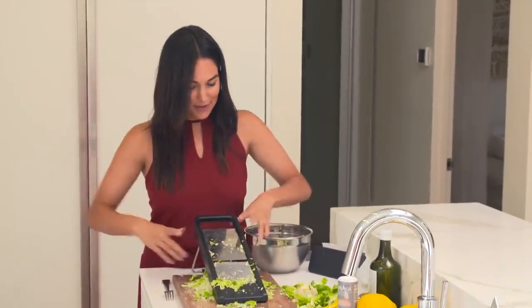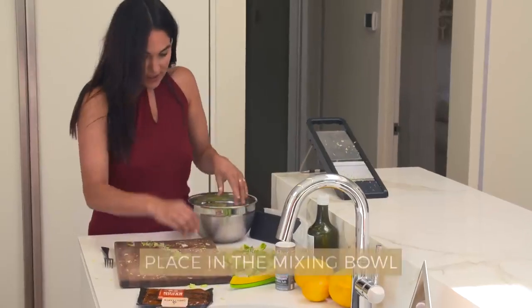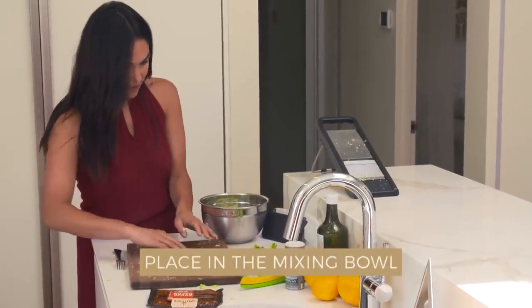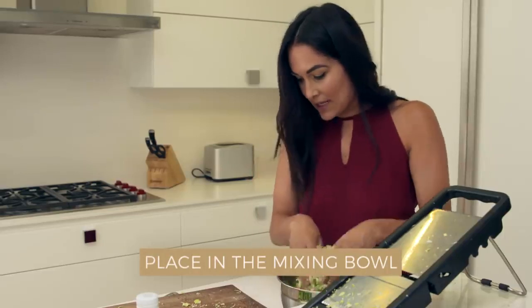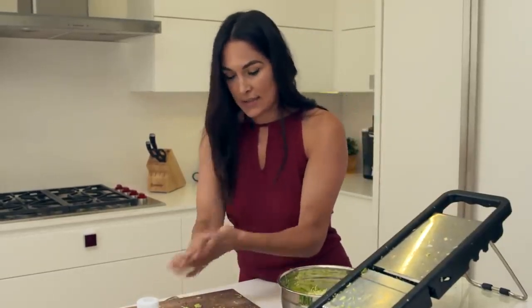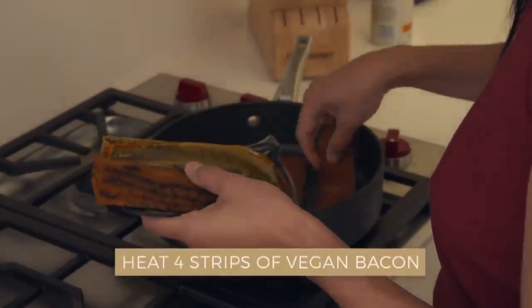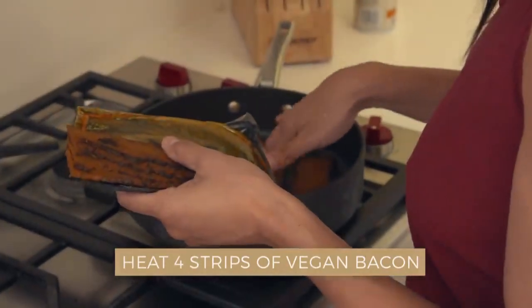Finished with the Brussels sprouts! So I'm going to put it in this mixing bowl, because once everything is ready, we're just going to keep adding and mixing. Next, I'm going to make some bacon — I'm going to do four strips. That's plenty.